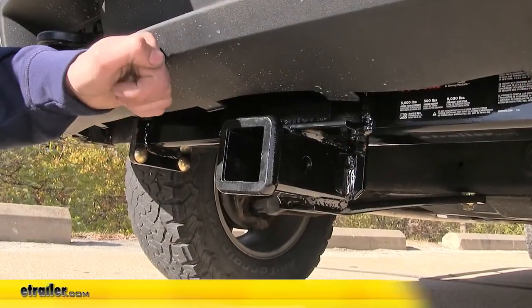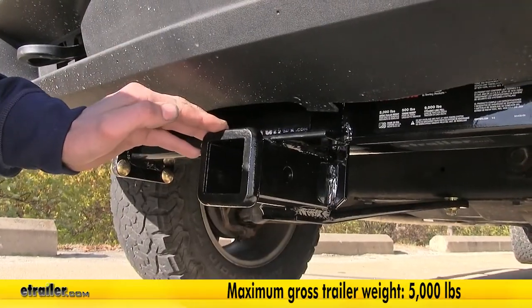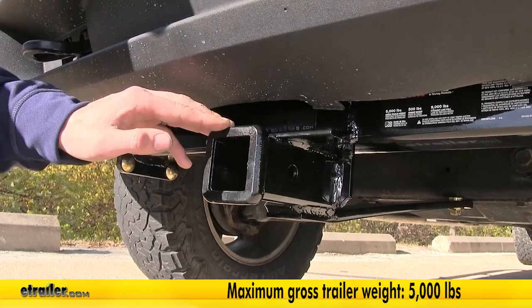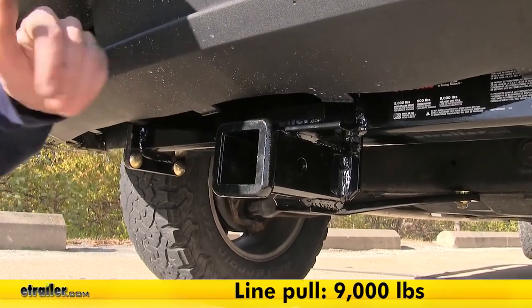This hitch features a 500 pound max tongue weight rating, which is the amount of force pushing down. It has a 5,000 pound max gross trailer rating, which is the amount it can pull. It also features a 9,000 pound straight line pull rating.